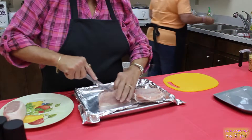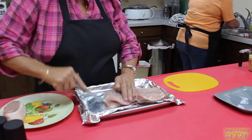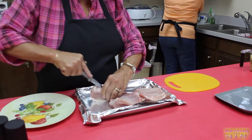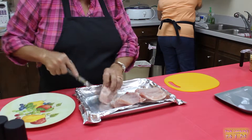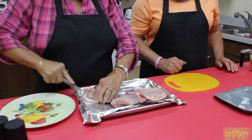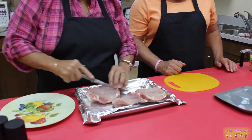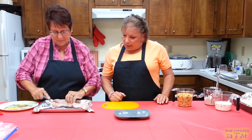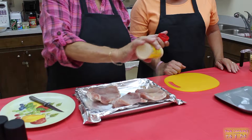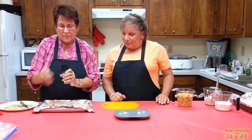I'm going to cut these pork chops almost in half, not quite, and I'm going to season them. I'm going to season them with garlic powder, salt, and pepper. We don't need to do really too much more because there's a lot of seasoning in the dressing. To make it really easy, we're using a ready-made dressing. First I'm putting the garlic powder on, and now I'm going to put the salt and pepper.